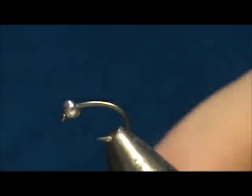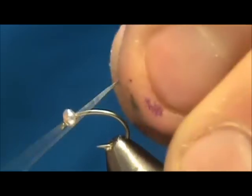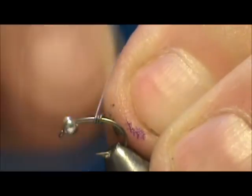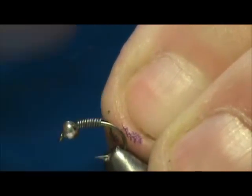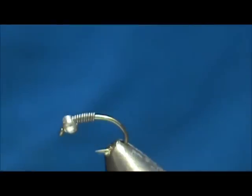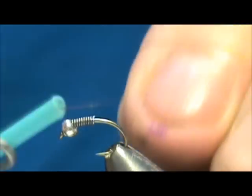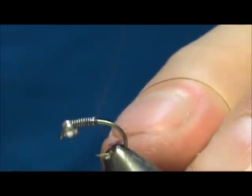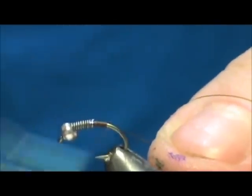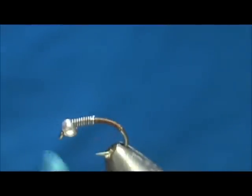I have a 2mm bead on there and I'm going to start by adding a little bit of extra weight. I'm going to use 10 thousandths wire — maybe 10 wraps will be enough. Push that up inside there and remove the excess. The thread I'm going to use is a dark brown 70 denier. I'm going to start that thread behind the lead wraps and bring it back down around the bend slightly, then remove the excess.